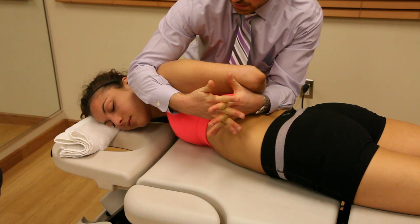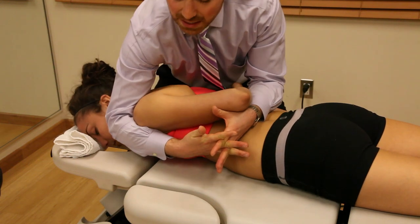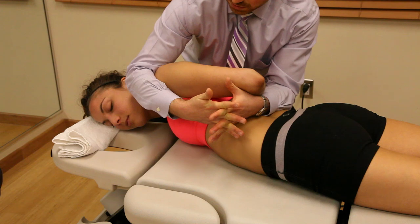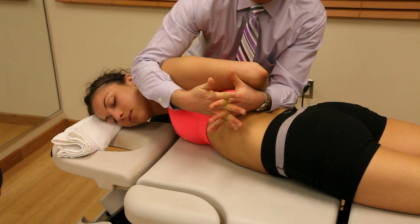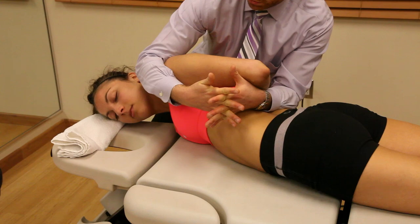Retracting that shoulder blade, putting some pressure on the coracoid process where the pec minor attaches, and giving her some stretch right on there. Great postural technique — we just hold just like that.